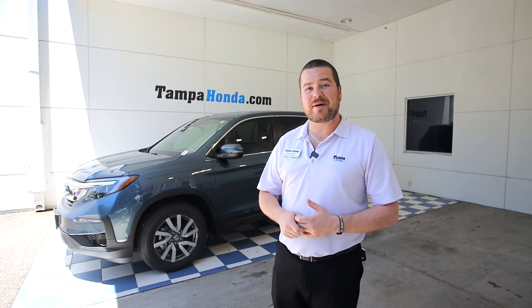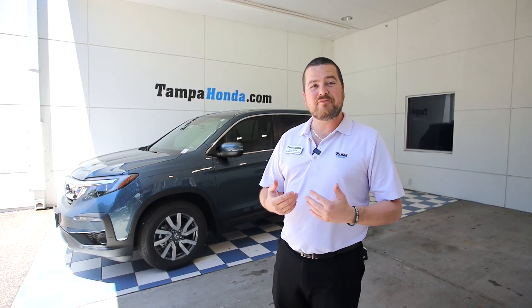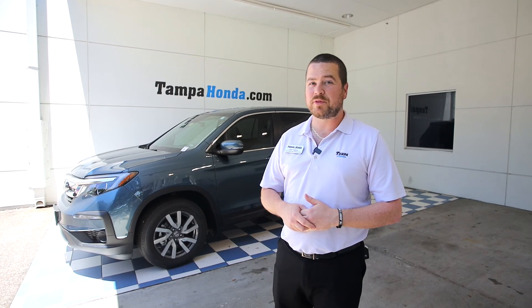Appreciate you guys giving me a little bit of your time today. For any more information on the brand new 2020 Honda Pilot or any brand new Honda vehicle, give me a call or come on by Tampa Honda, home with a lifetime warranty.